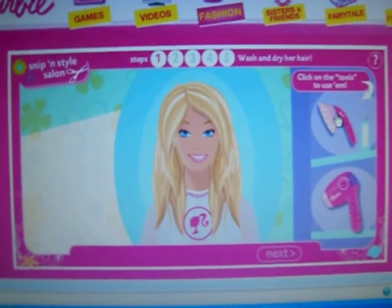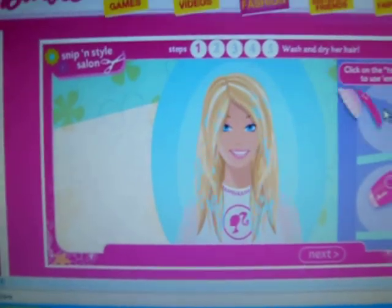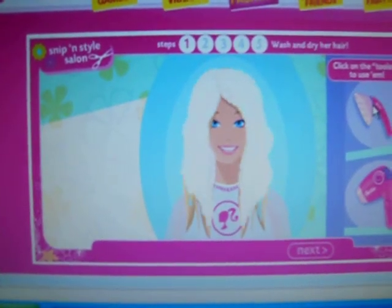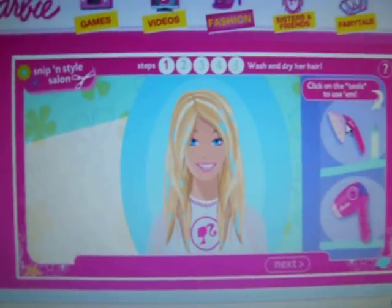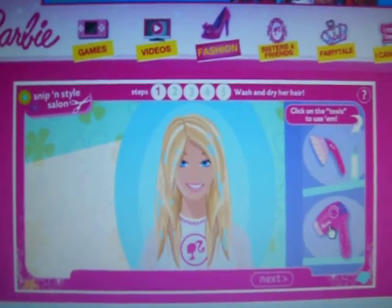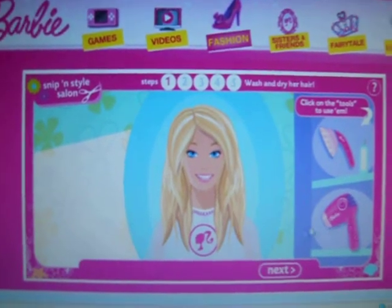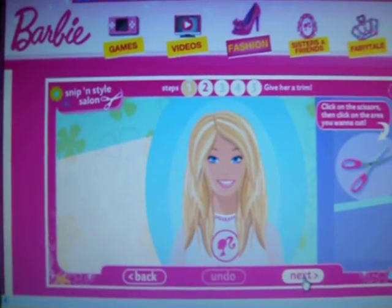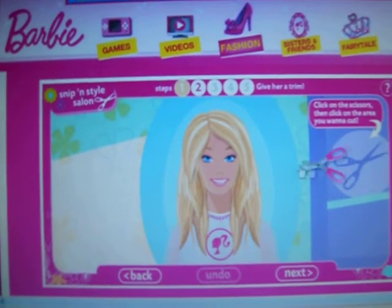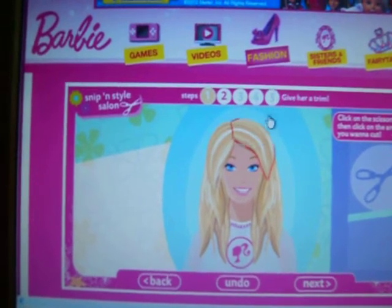The first step is you have to wash and dry her hair, which I'm going to turn the volume on. Now I get to dry the hair. Perfect. Then I click next. Now I'm going to cut the hair. Oh my gosh, this is so much fun.